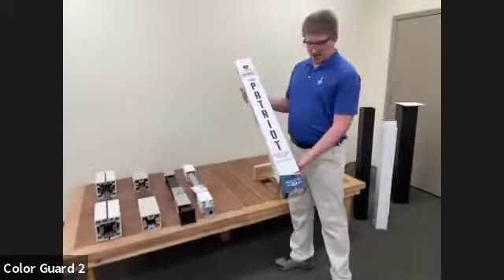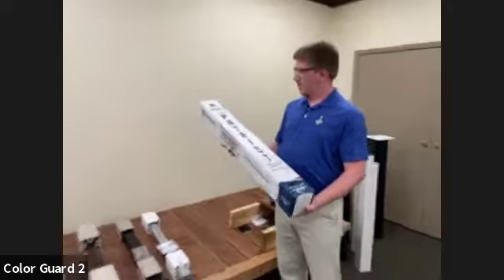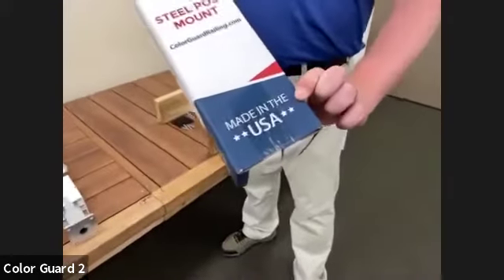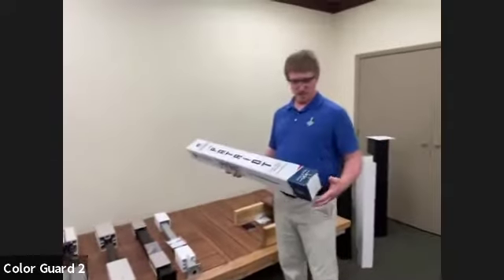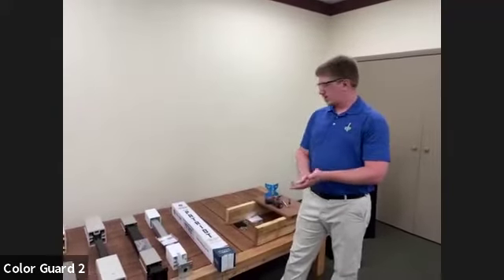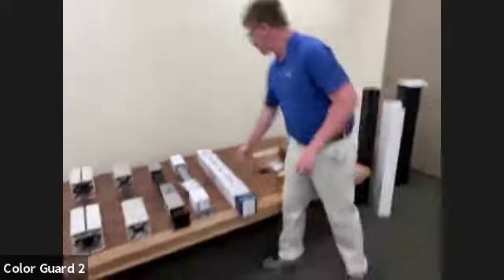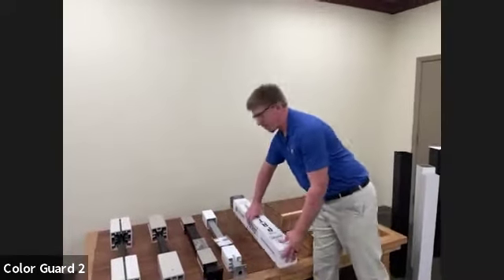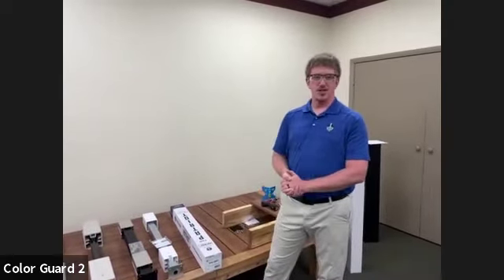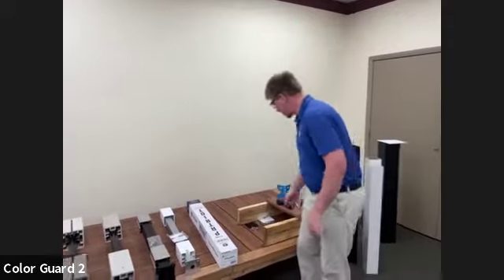Today we're going to be talking about ColorGuard's Patriot post mount system. As you can see on the packaging — red, white, and blue — we're really patriotic with our Patriot post. One thing I want to call out: made in the USA. This is something we take a lot of pride in. It's on all of our packaging and it's a benchmark for quality. It's made right here in Sheboygan Falls, Wisconsin, right at our facility. We're going to unbox this, show you everything that comes in the box, compare it to a couple of our competitors, show some additional options, do an installation, go over technical aspects, and then get to Q&As at the end.